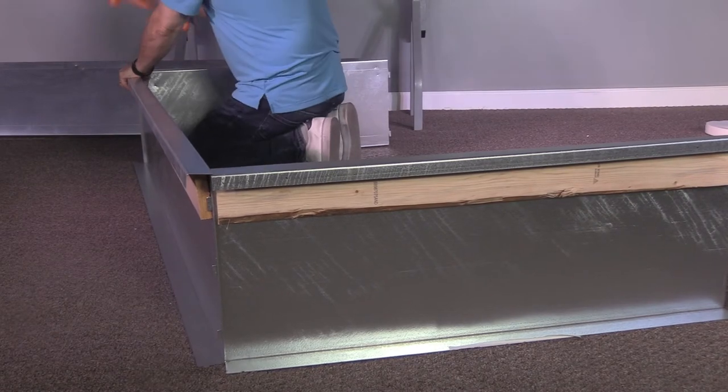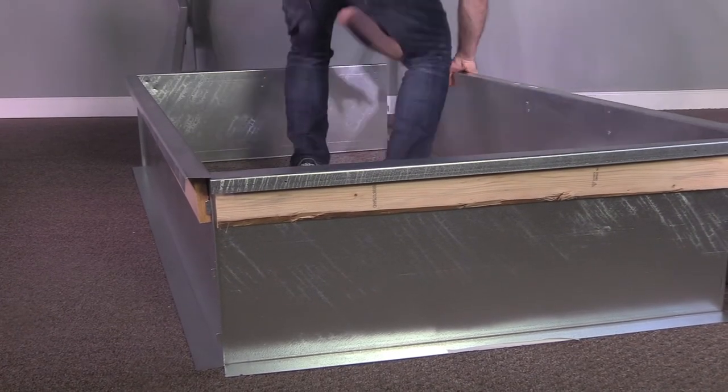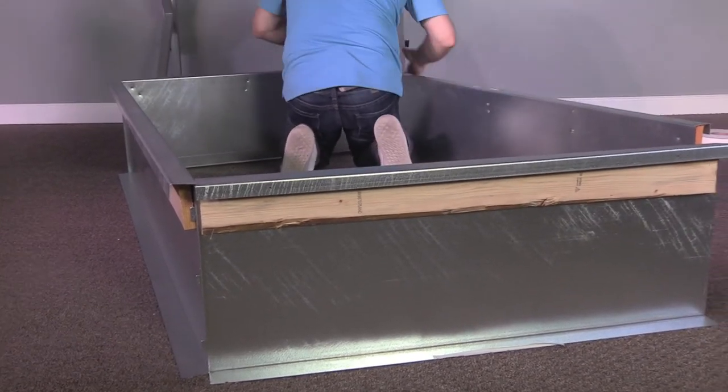Warning: you don't want to incorrectly connect curb parts. They're very easy to go together, but they're not so easy to separate.